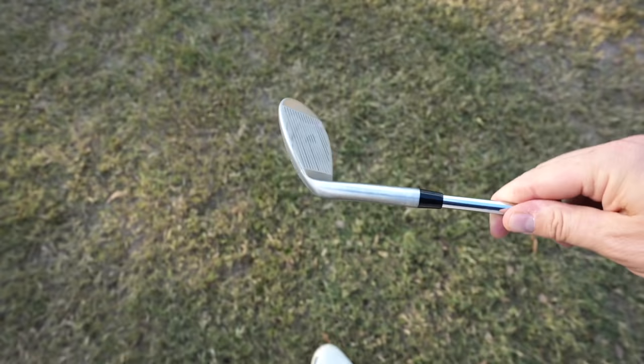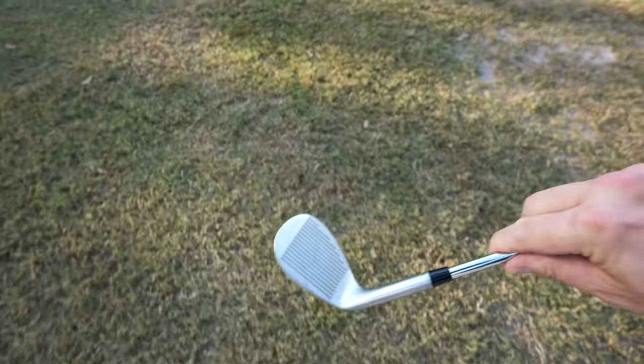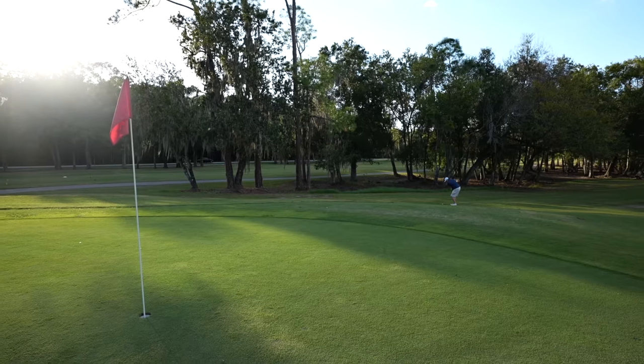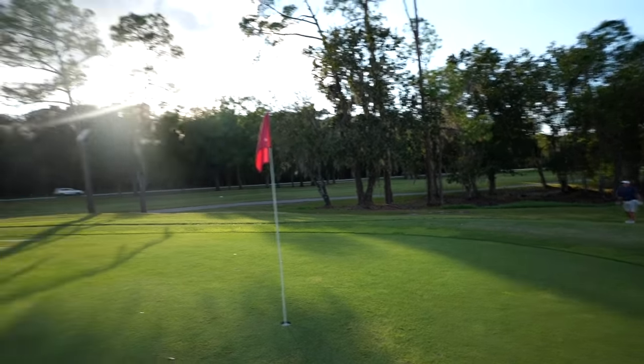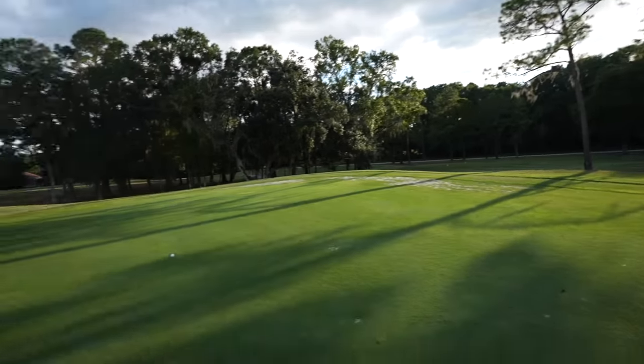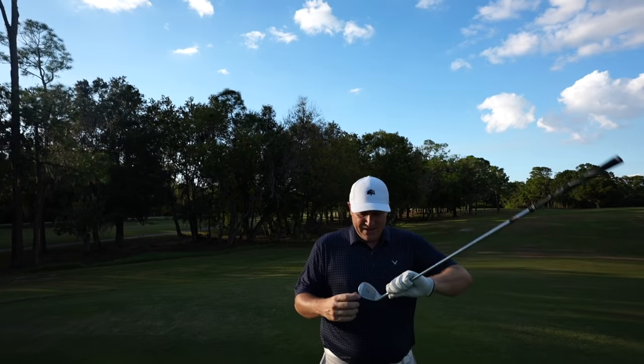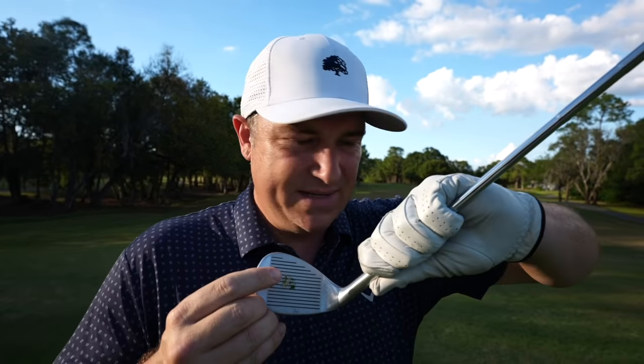Good chance to take out the wedges here — not a bad looking sand wedge actually, kind of an old school rounded look to it. I've got to come right up over a hump so it's got to land soft. Let's see how the grooves do. It came out a little long but he's up on the green — hit it a little higher on the face than I'd like to be.